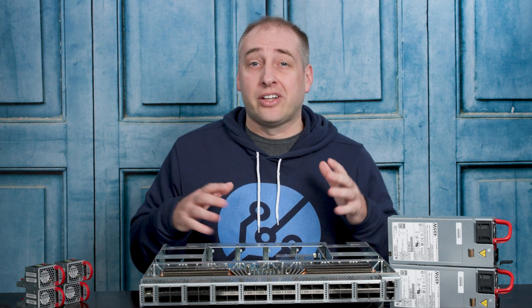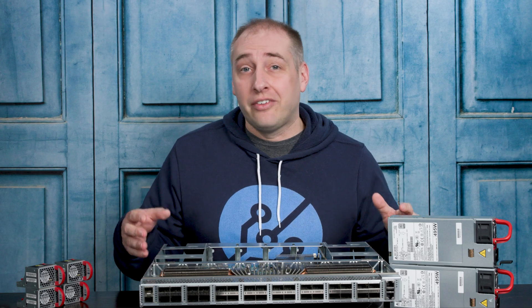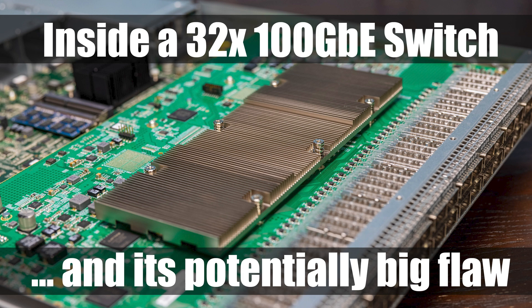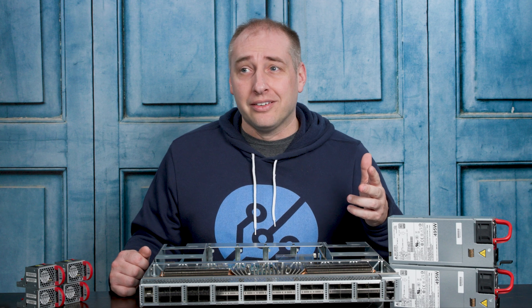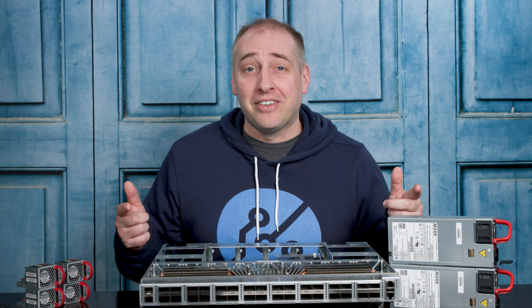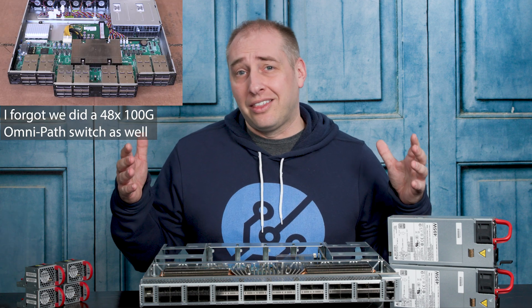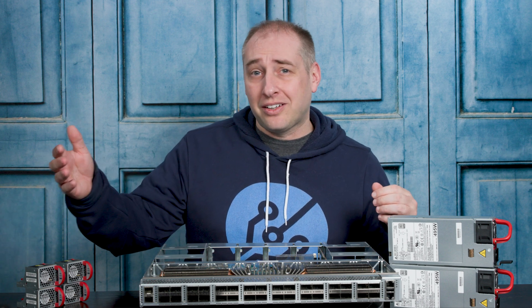What you might have seen on STH is that this is definitely not the first 100 gig switch teardown that we've done. We've already done an Edgecore switch, we've done a Celestica switch, and I think we also have a Dell Z9100 that we haven't taken apart yet because it's running in the data center. So I wanted to give some sense of what something like this looks like.